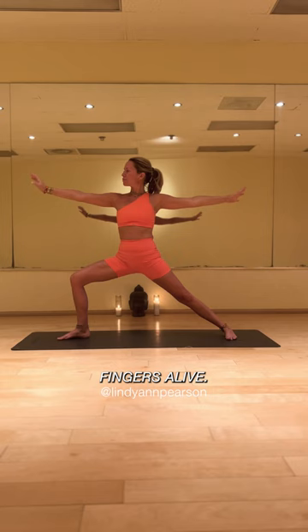As you straighten that front leg, raise those hands to prayer over your head as we set up our front toes. Pointing them towards the front of the mat, back heel down with your toes slightly facing forward to about a 45 degree angle.